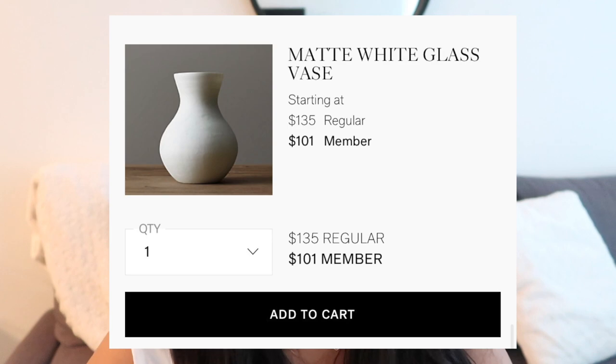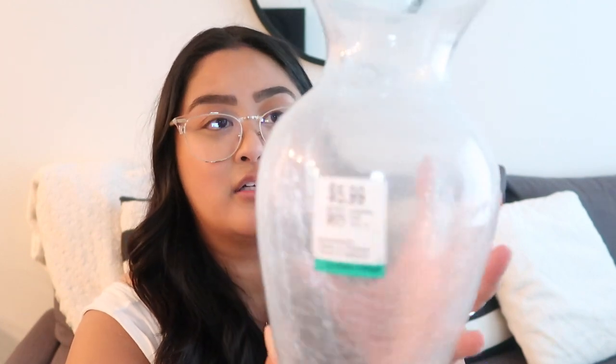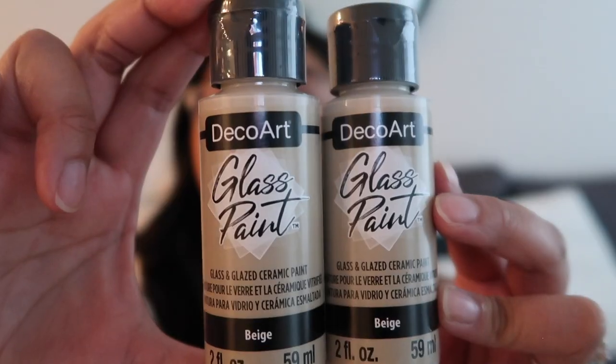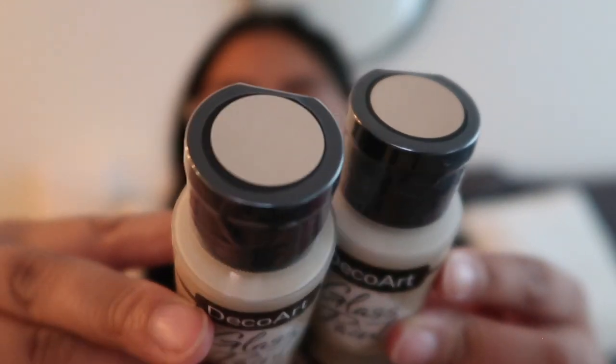I've been looking for a vase for my pampas grass that Nick got me. I am not trying to spend $150, $100, or even anything over $30 on a vase. So I went to a Value Village and picked up this vase because I love the shape. I'm obviously not a huge fan of the cracked shattered glass look, so I'm going to go over it with some glass paint. I picked two of these little bottles up from Michaels.